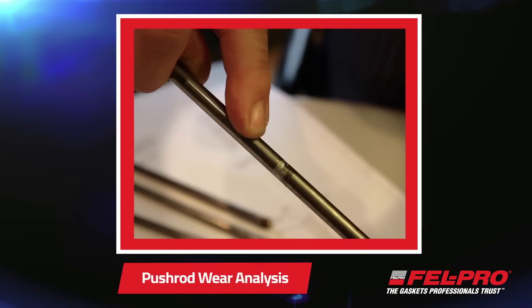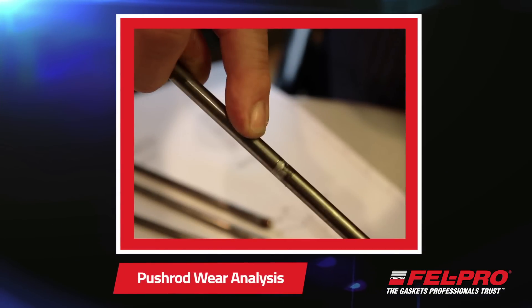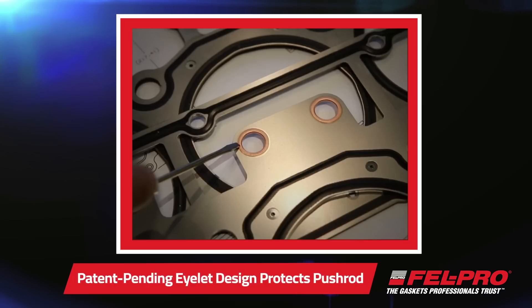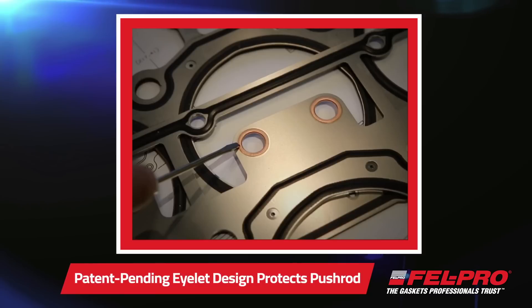So what did you learn from all this static and dyno testing that makes the Felpro gasket different from the others? We were able to identify a few issues. One was that the pushrod guides in the other design had holes that were too small, causing damage to the pushrods — actually dumping small metal fragments into your oil, which causes more damage down the road. So we increased the hole size while still maintaining the ability for the pushrod to be held in place during assembly, which was its initial intent. We also added a soft metal eyelet to protect the pushrod so it will just bounce off instead of digging.